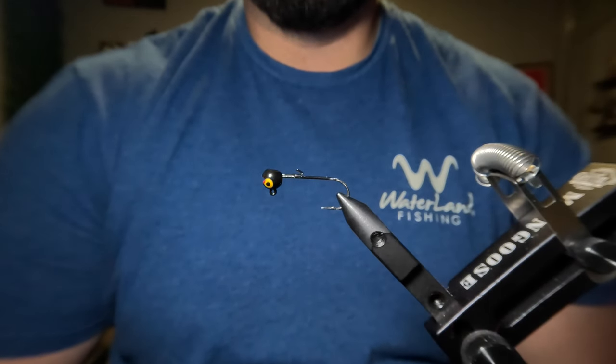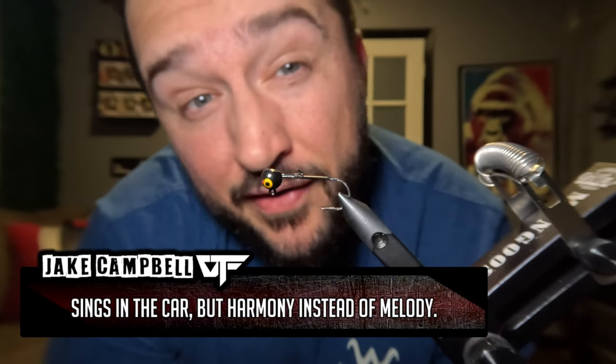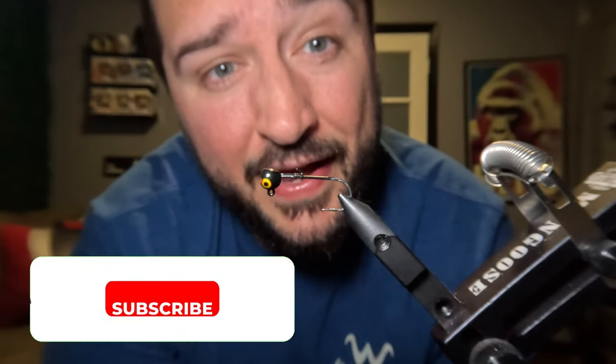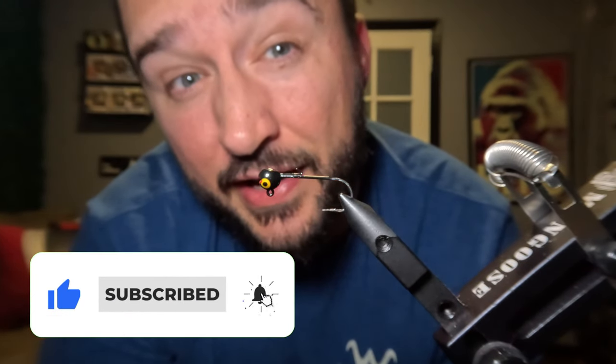This jig tying video is rated G for giveaway. I am doing a 100 jig giveaway at 5,000 subscribers and we're definitely going to hit that this year, much faster than I had anticipated. If you want to be eligible to win, all you have to do is subscribe and hit the bell notifications so that you get notified when the giveaway goes live.